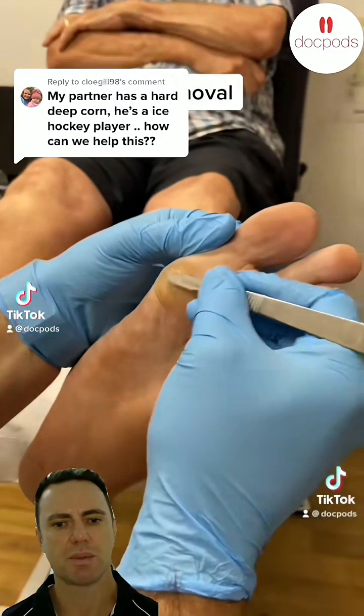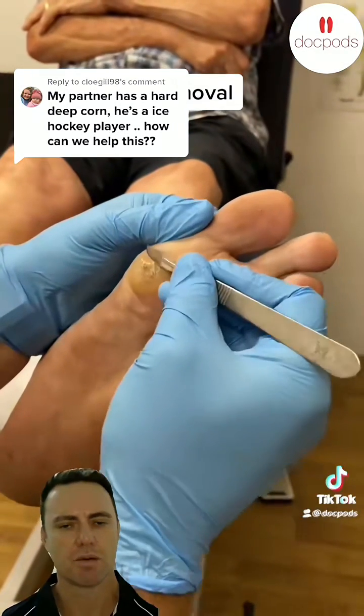Guys, it's Kent here, the Dr. Pods Podiatrist, and we're just going to be discussing another video that we've had some responses to.